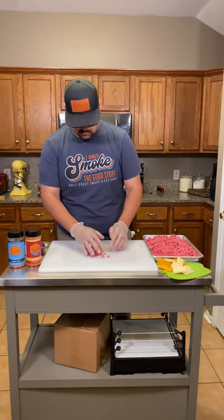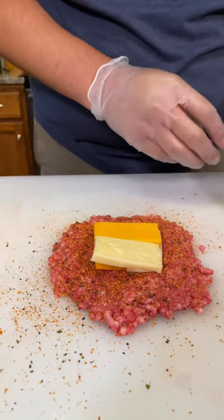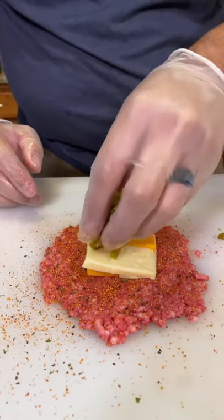I'm just going to form one bottom patty, season it up with Southern Bell and Southern Hot Hospitality. Then we'll put some jalapeños, Monterey Jack cheese, and cheddar cheese in the middle.